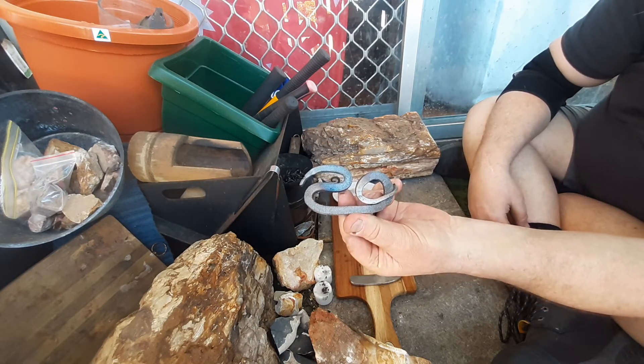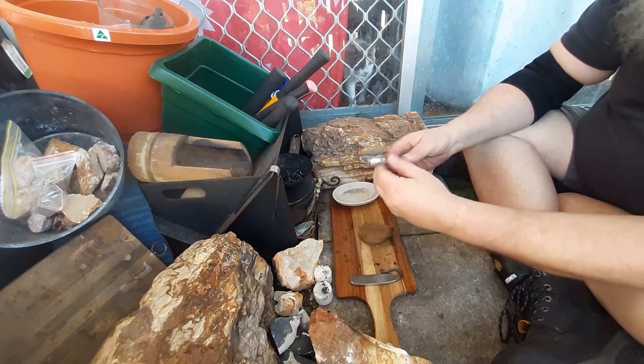It looks pretty good, if I do say so myself. That's out of the square file.